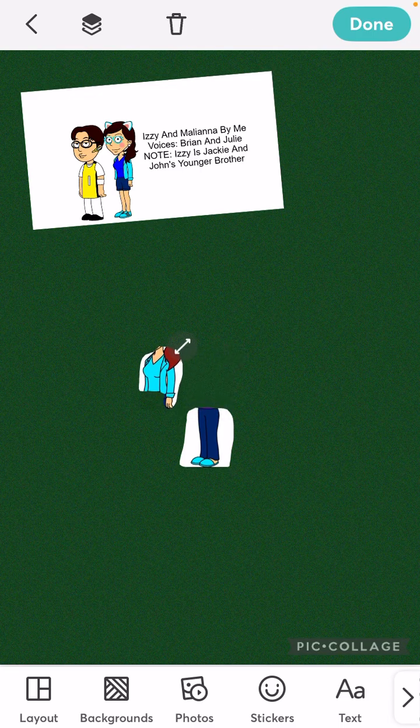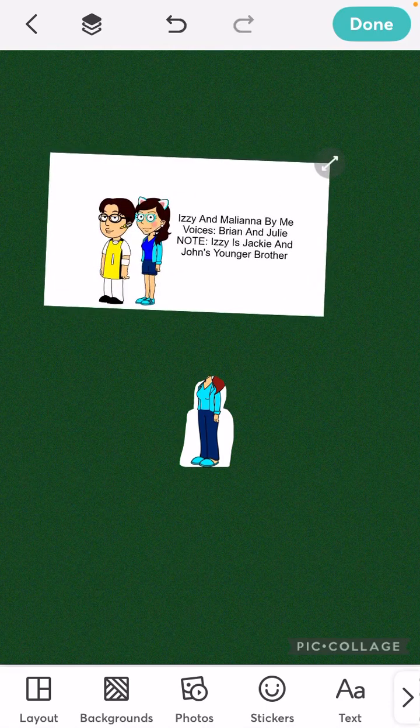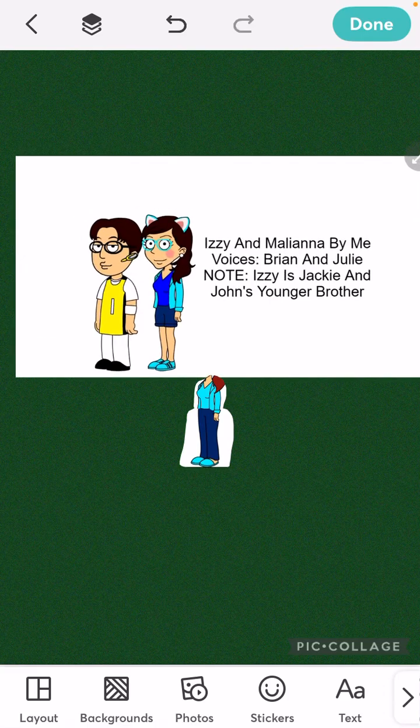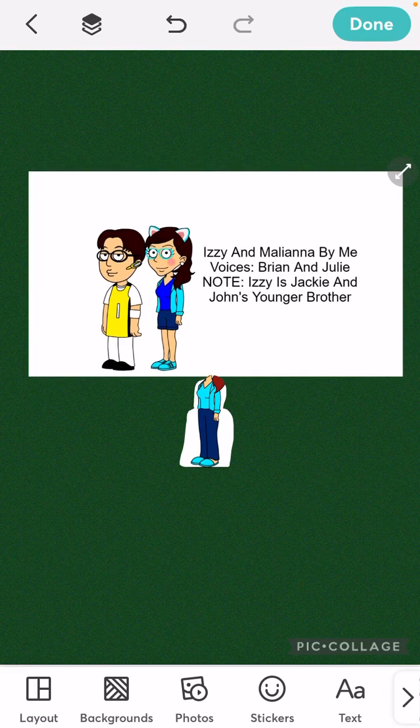She's got her blue pants, her cyan slippers, and her cyan sweater and her cyan shirt. Everything is cyan except for her body and her hair and her pair of cat ears.